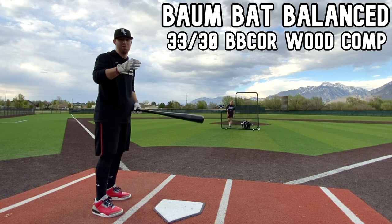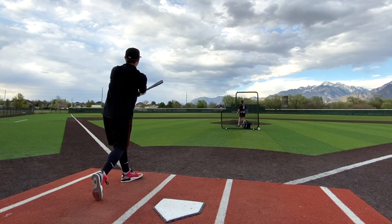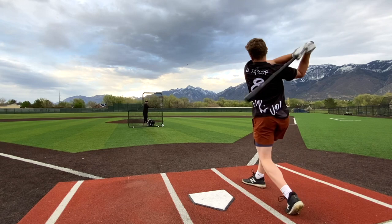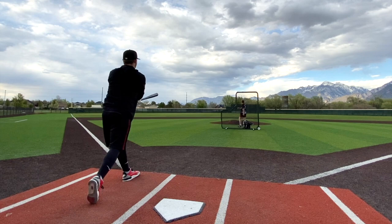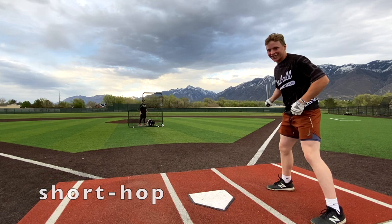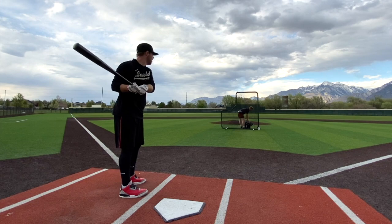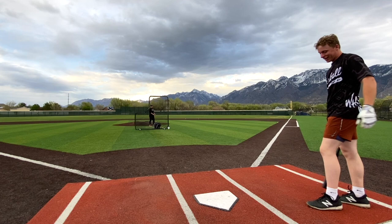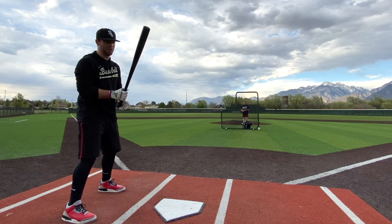All right, good start. Hammered that one — such a good crisp sound. Nice, finding the barrel pretty good so far. Very balanced — it would feel light among metal BBCOR bats honestly, with the weight clear down here.